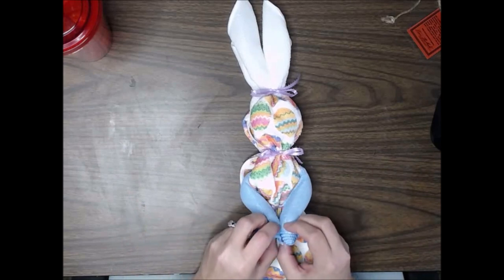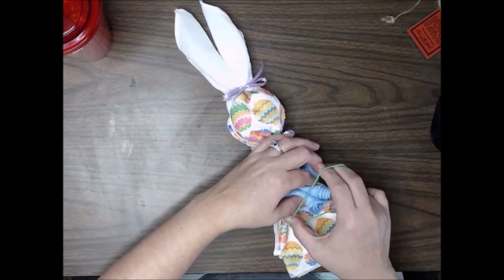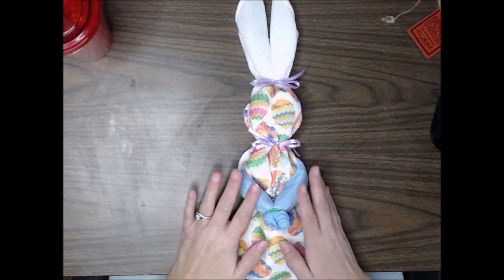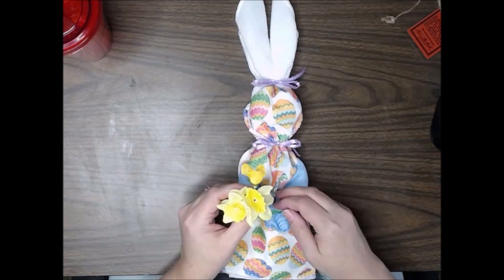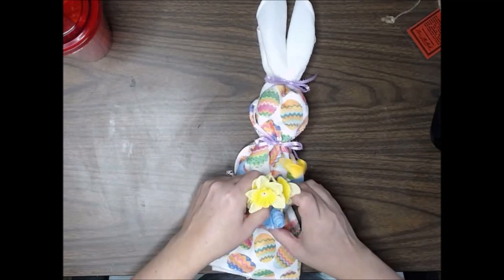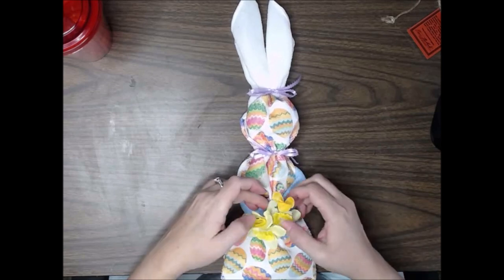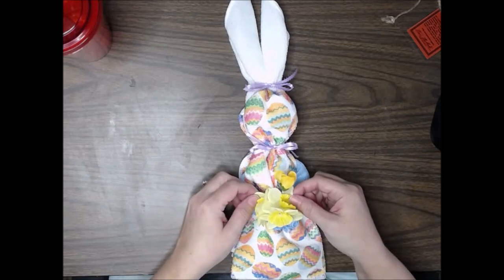Lastly, we are going to bring the hands around — our little arms here that are the blue dishcloth — and we're going to pinch this off using another hair tie. The reason I'm using a hair tie is so that this bunny can be taken apart completely and used as two washcloths and a dish towel. I'm just going to bring these under one of the elastic loops and work that down in, adjust these a bit. And now there is our finished bunny.